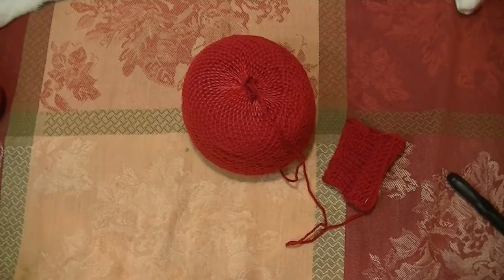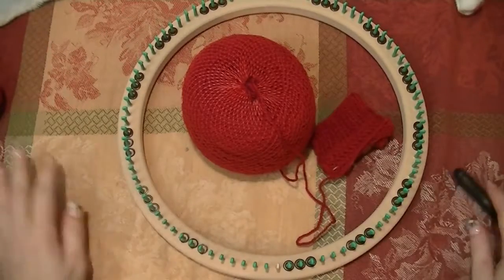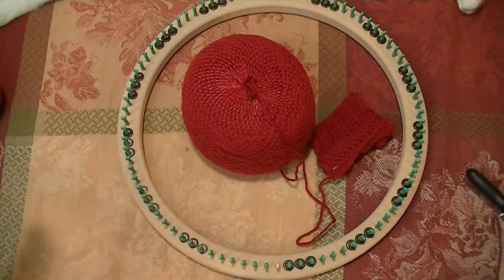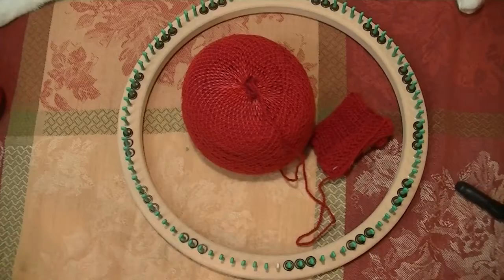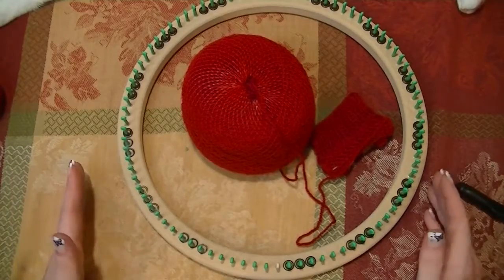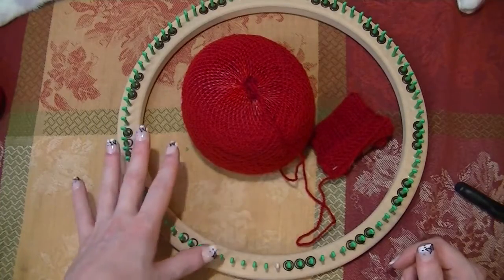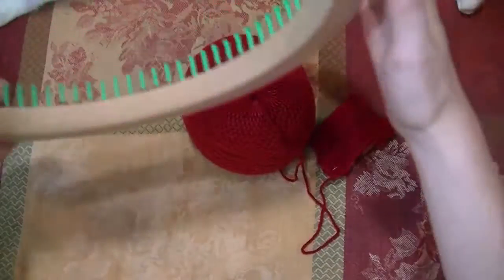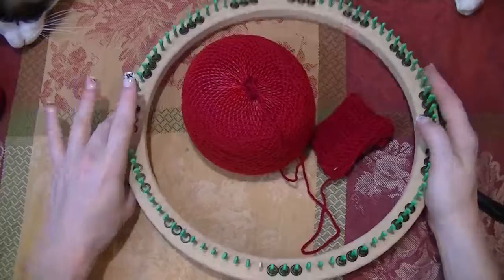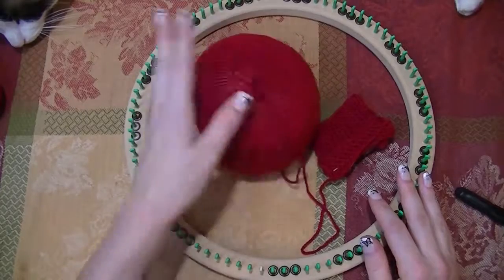You can use any loom that has at least 80 to 90 pegs, because your personal gauging will make a difference. I'm actually going to be using 83 pegs on my 3/8 gauge 88-peg loom, a doll hat loom from Cindy Wood Looms — the link for that will be in the description below.